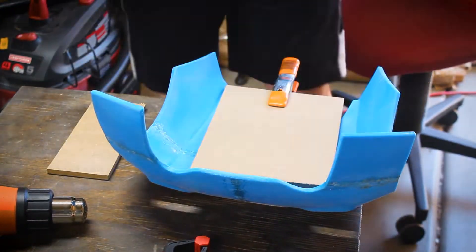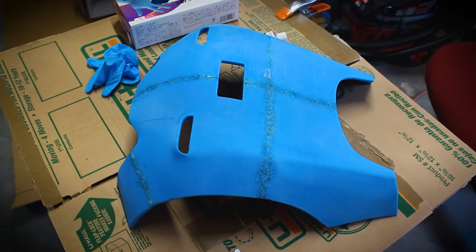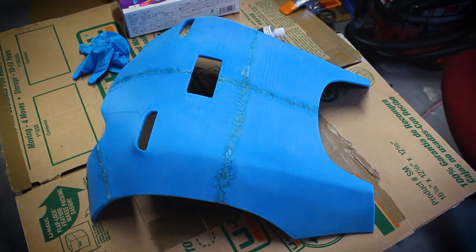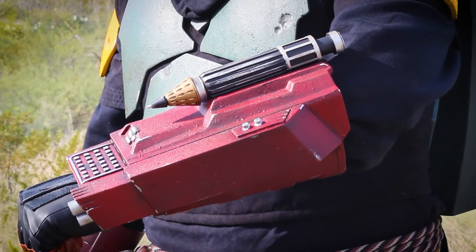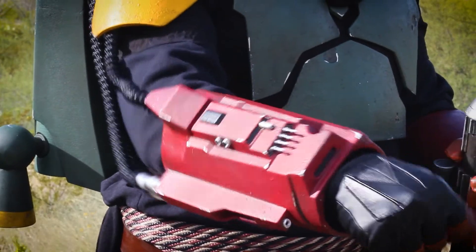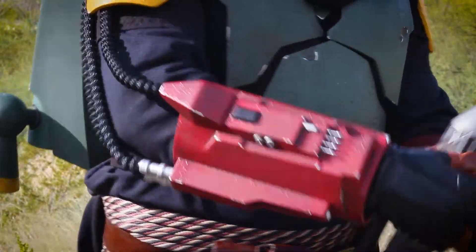Thank you very much for clicking on this video. If you found it helpful please subscribe. I hope this tutorial on how to glue, weld, and modify your 3D prints helped you in some way — if it did leave a comment below. The next part of this Boba Fett series is going to be about how we finished and got all of our armor ready for paint. I also have a couple of other projects I'm hoping to finish soon and I'm going to start peppering those videos in as well. Please hit that subscribe button if you're interested — thank you very much.